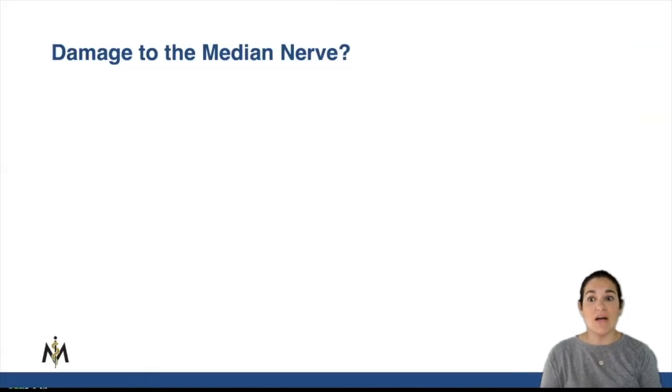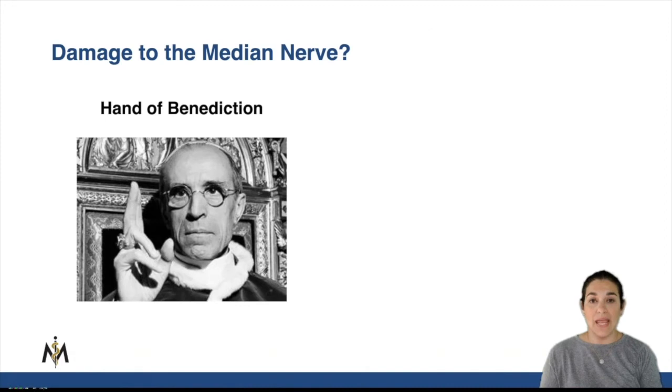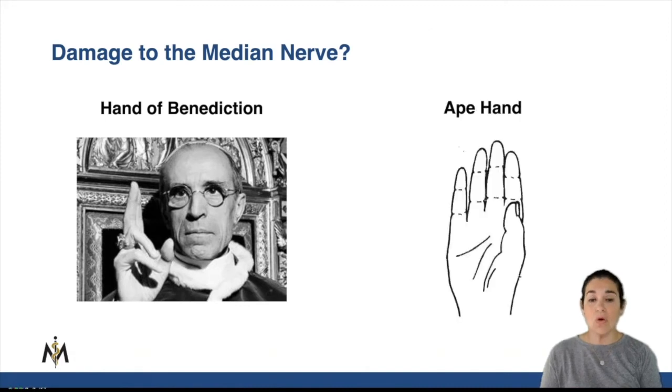And if you have damage to the median nerve, what is the hand called when you damage the median nerve? It's called the hand of benediction, or also the ape hand.